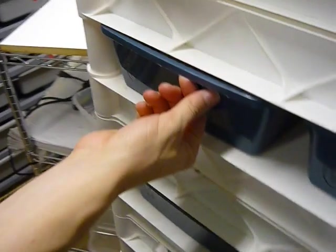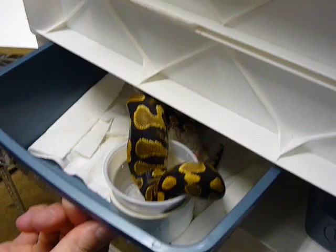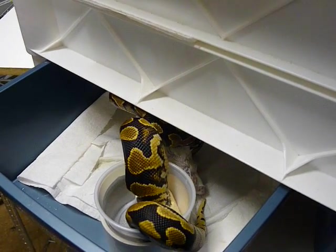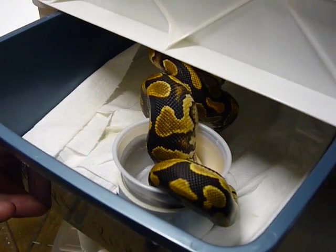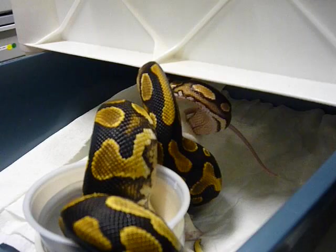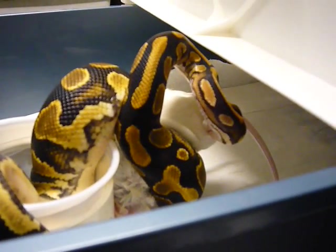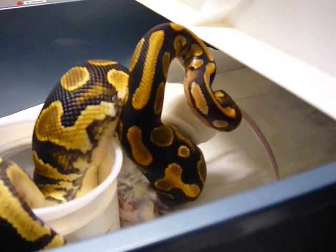Drop down one here — yellow belly, 50% het. And she is eating; I'm not going to pull her out. She's all wrapped up on this mouse here. She just killed it now, she's looking for the head, and she's going to go ahead and swallow it. She's a pretty sweet one.